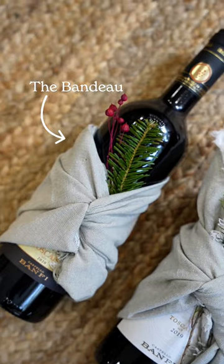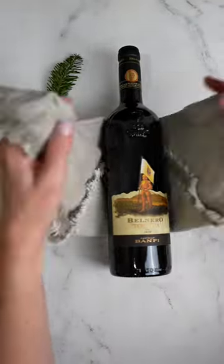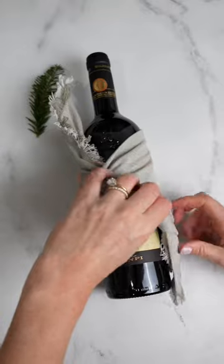This is called the bandeau. Follow the instructions for the bandana, but tuck the ends in between the bottle and napkin so they are hidden and polished off with seasonal clippings.